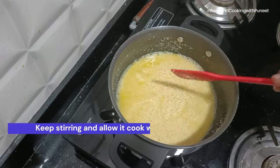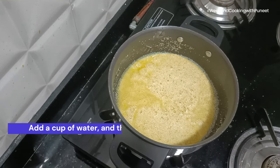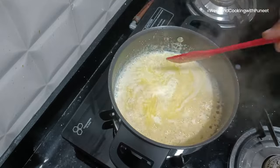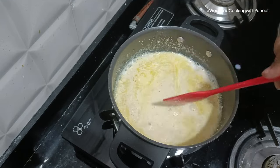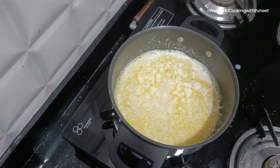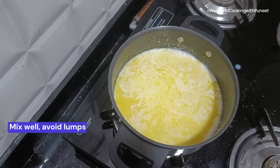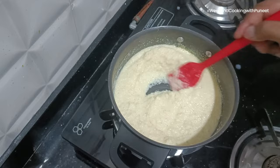Keep mixing until the colour of the semolina changes into golden yellow. That's when you need to add a cup of water and then a cup of milk. Don't do it the other way round like I did, as this could eventually lead to lumps being created. So add the water first and then add milk. Continue mixing, and when you see that the water is being absorbed by the semolina, add another cup of water.